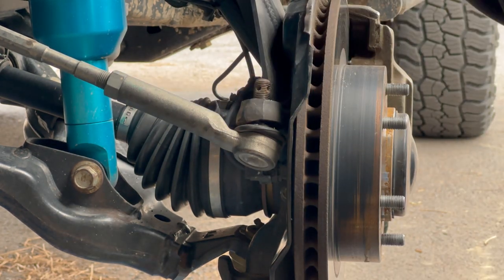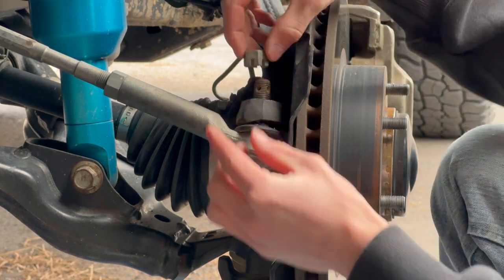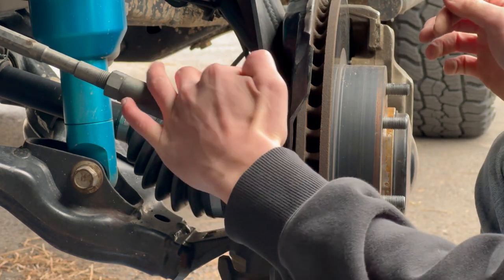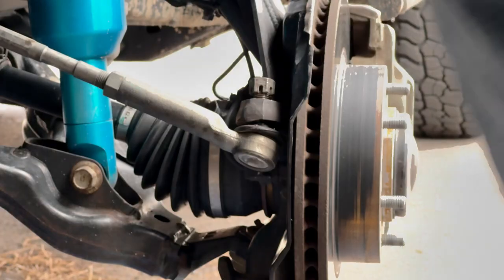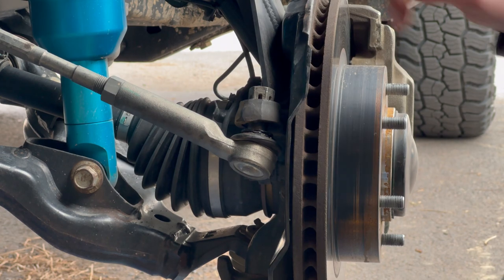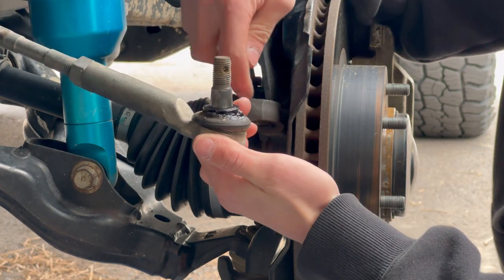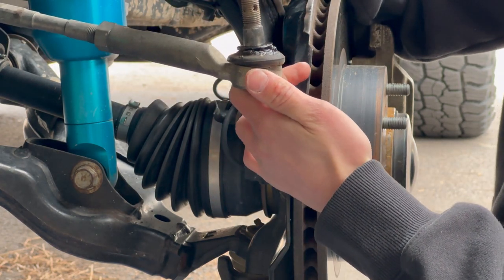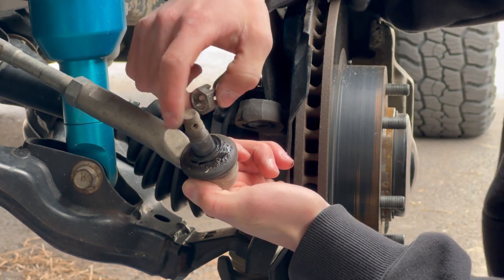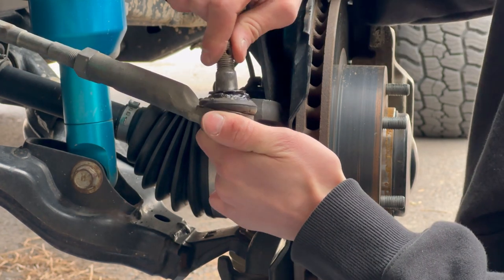A lot of times these are seized into the spindle itself, so I like to flip my castle nut upside down and thread it back on, put it flush with the top of the joint. Then grab the hammer and you can just pop that guy out. The reason I put the castle nut upside down is so you have more surface area to hit, and when you do it won't mushroom out the top of the stud and get stuck. I highly recommend it because it can save you a whole lot of headache.